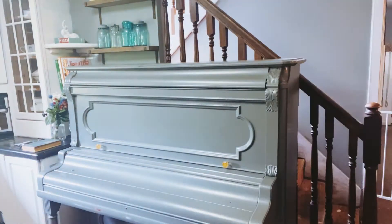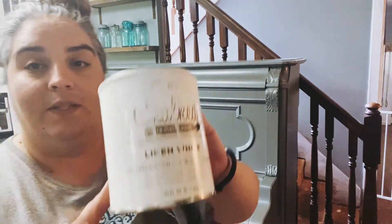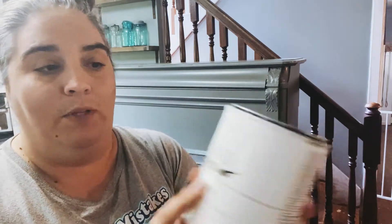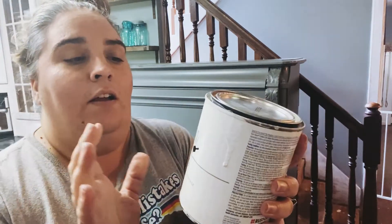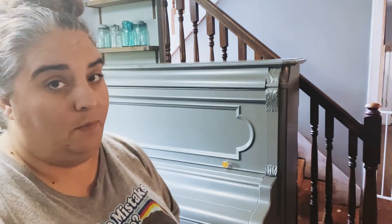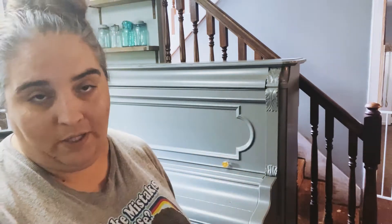I like to use chalk paint. My intent today was to paint the piano with some chalk paint in linen white. This stuff is the Rust-Oleum — you can't see it under here because it's all messed up. I used this on the cabinets and really liked it. I have some Annie Sloan chalk paint, but it's in ebony, and I don't want to paint it black.